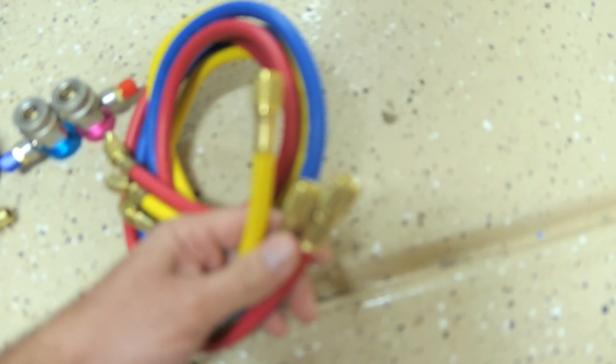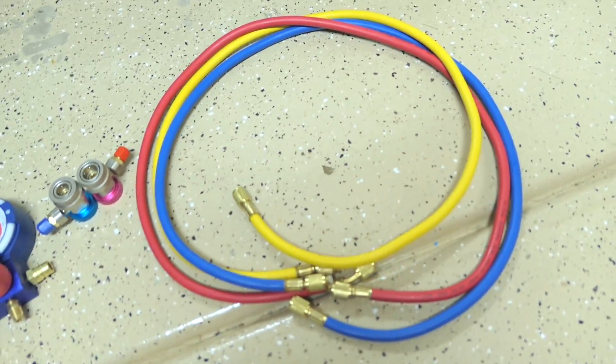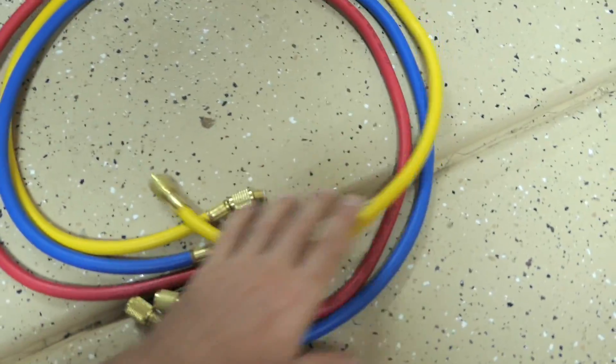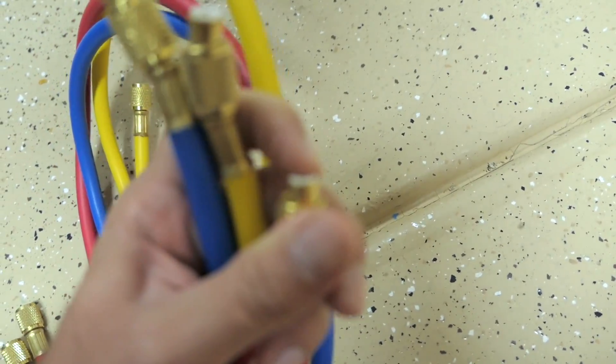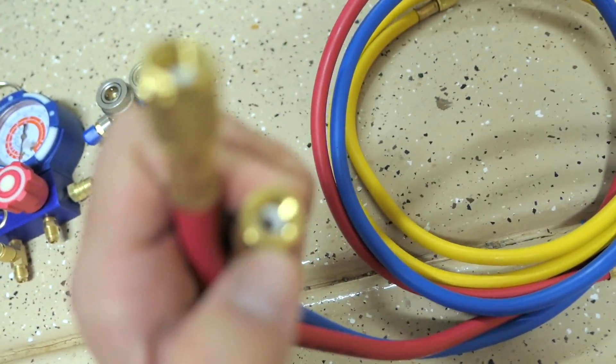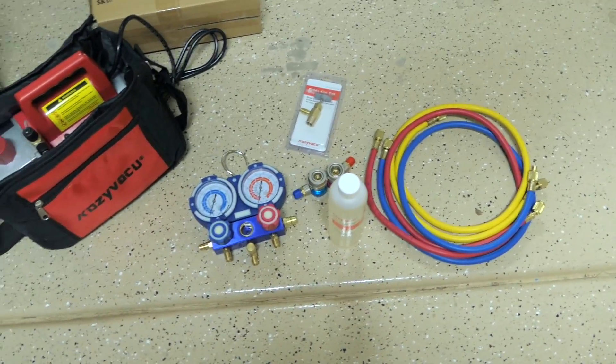Last but not least we have the hoses themselves — three hoses in three different colors: red, blue, and yellow. They're not crazy long but should be plenty for what you need. The connectors appear to be the same on each side. Let's put some oil into the pump and hook everything up.